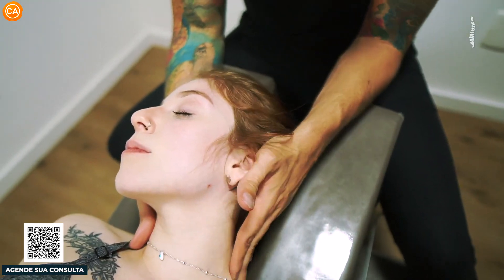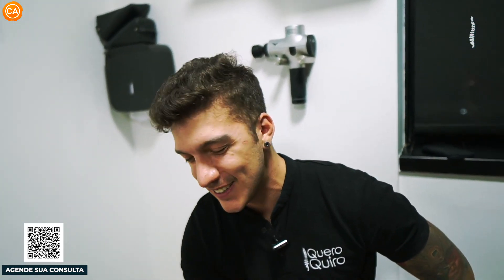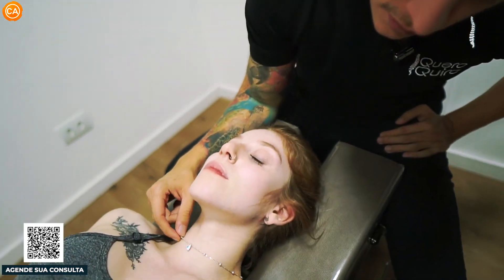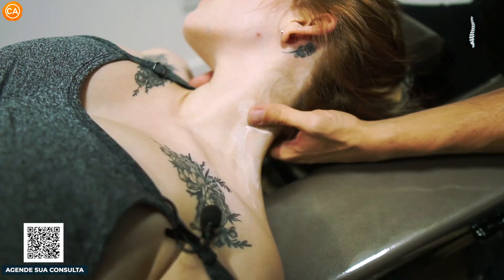I'm going to do a liberation with the hands. I'm going to do a liberation here in the cervical area for the trapezius, where she feels a little bit of tension, and lumbar. I'll put a little bit here — a little bit of cream to work on it.